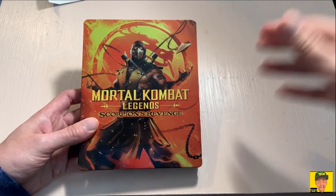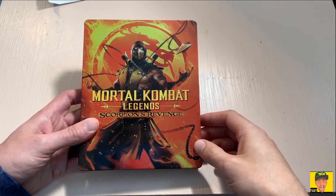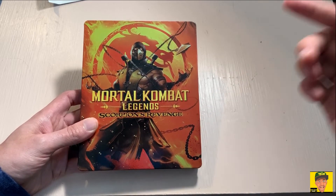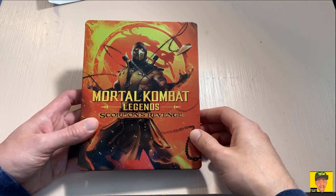I'll give it the weekend and do it by Monday. I'll put entries through an automated random generator system and choose a winner. Once again, make sure you subscribe to the channel and let me know down below who your favorite Mortal Kombat character is and why.